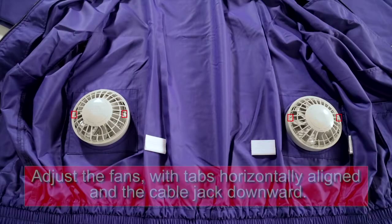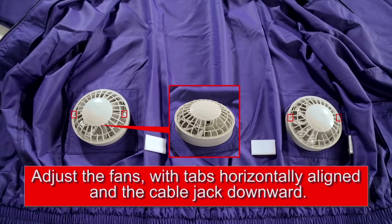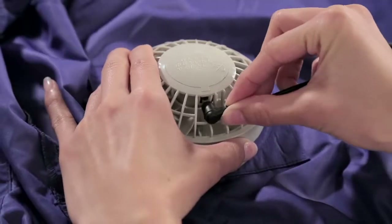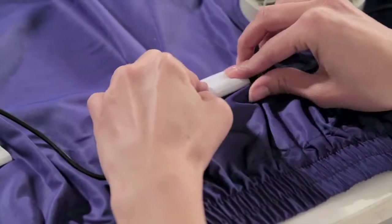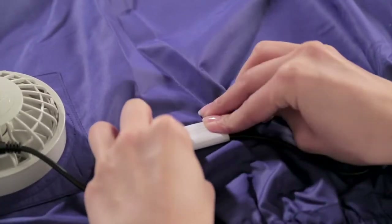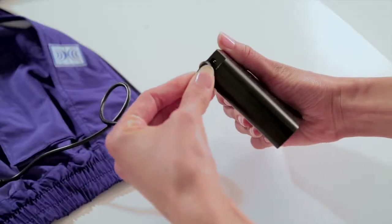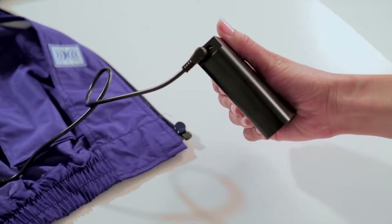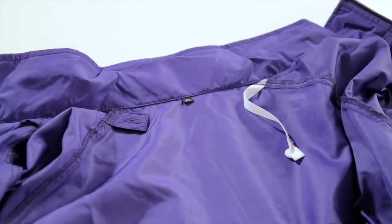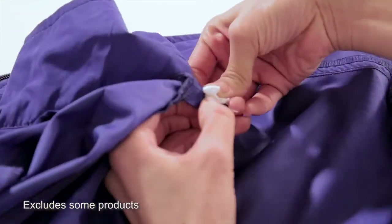The key is to adjust the fans with tabs horizontally aligned and the cable jack downward. When the assembly is complete, connect the fan cable to the fans and secure it with the Velcro. Finally, connect the cable to the battery. For best results, please secure the ribbon — this will secure the air passage around the neck area.